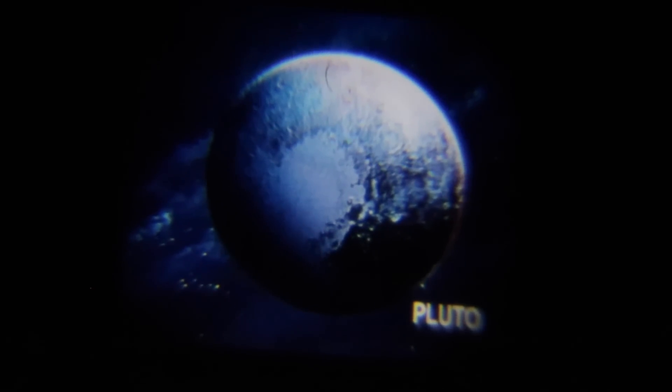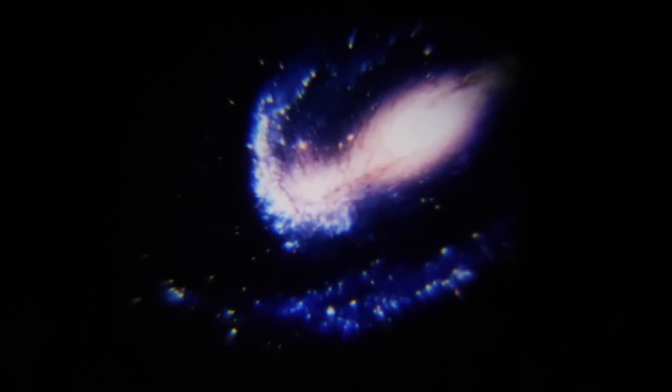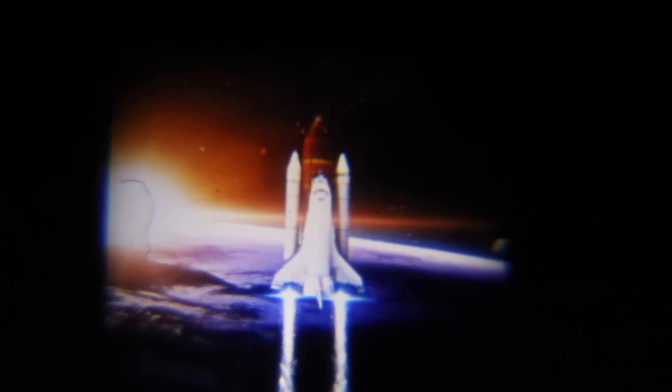Now we're going to put on the next slide. Those are asteroids, Pluto, the Moon, the Sun, a space station, another space station, an astronaut, a rocket ship, another rocket ship, and another astronaut.